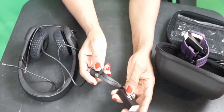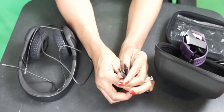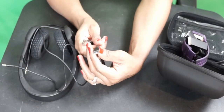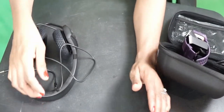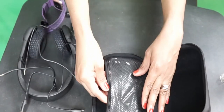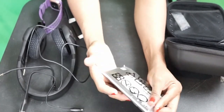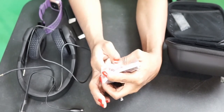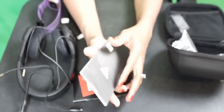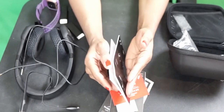This is the USB charging cord that comes with it — it's super short. And what else do we have here? This is the manual. It'll tell you all the functions, but I already know how it works.